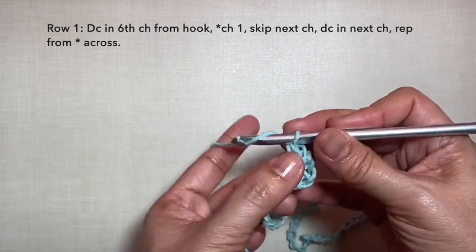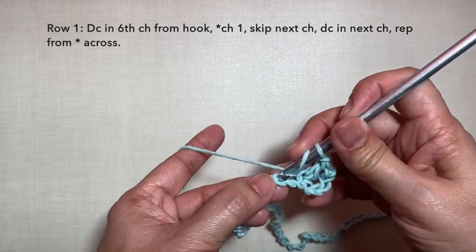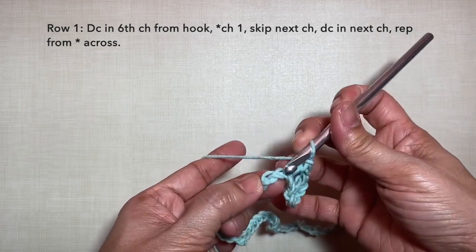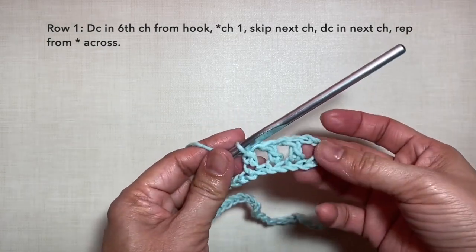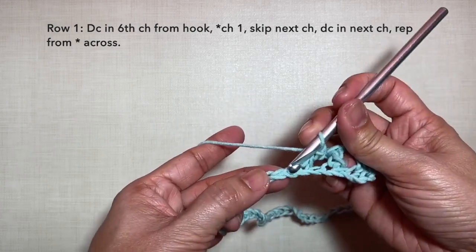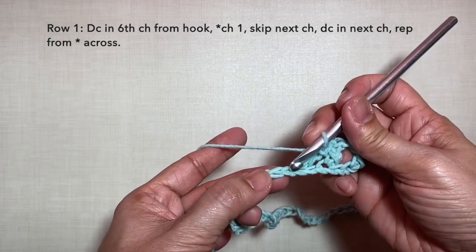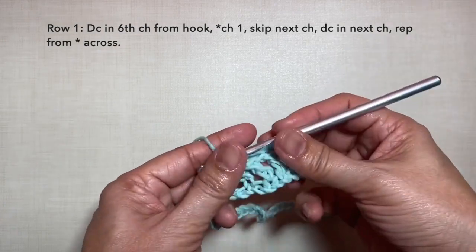Chain 1, skip the next chain, and double crochet in the next chain. Repeat the pattern: chain 1, skip the next chain, and double crochet in the next chain. Chain 1, skip the next chain, double crochet in the next chain. Chain 1, skip, and double crochet in the next chain. So repeat this pattern across. I'll be cutting off the video and I'll be back towards the end of the row.